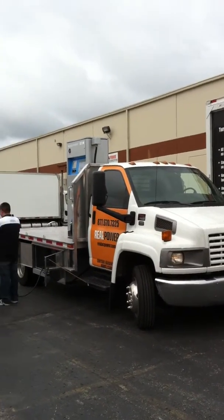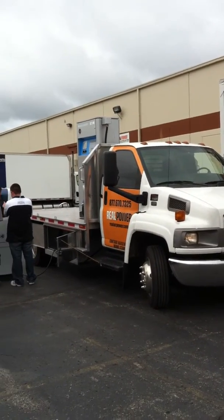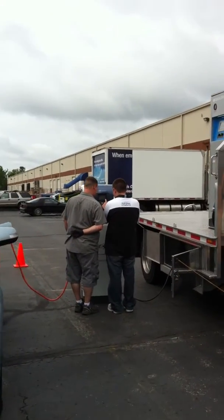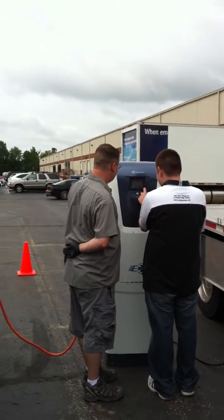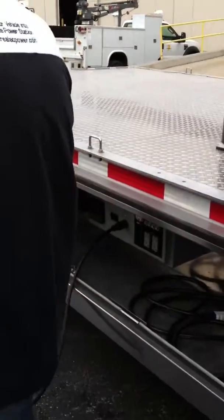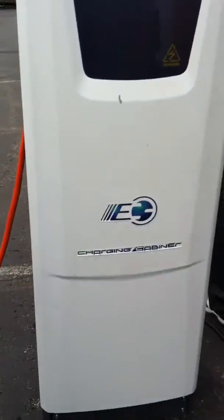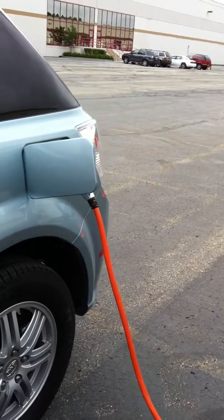We have the truck with its 60 kilowatt generator, three-phase 208, connected to the BYD custom charger used for charging the car. Adam and Mark are investigating the instrument display as part of the charger. We have 208 three-phase coming from our service panel providing power for the charger, and the charger provides the DC power to the car.